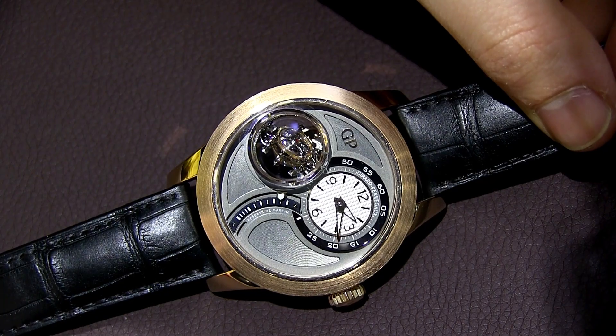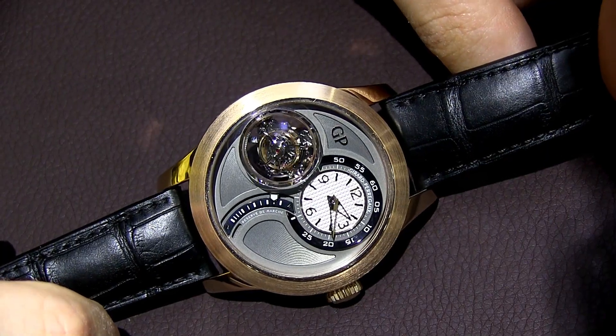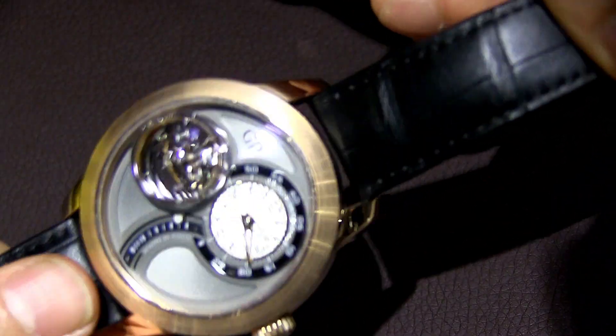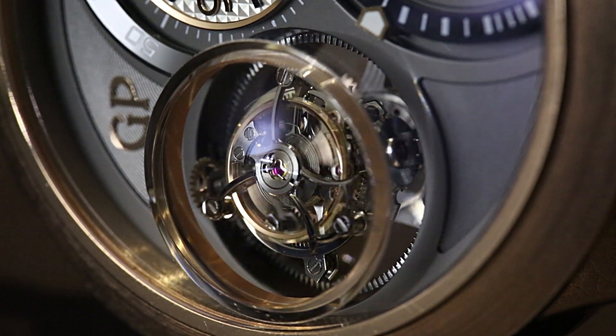Hey everyone, Arielle Adams here with aBlogtoWatch at Baselworld 2014 with Girard-Perregaux, looking at the fantastic new tri-axial tourbillon. This is a limited edition of ten pieces, and it has a three-axis tourbillon. You can see the tourbillon in that bubble window there — the tourbillon basically rotates on three axis points.